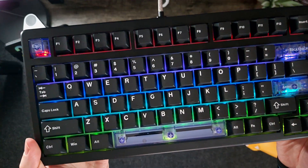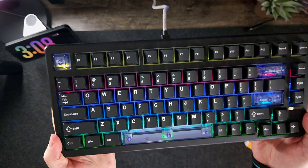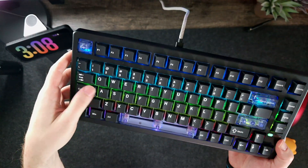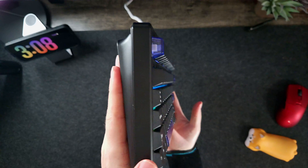As you can see, the clear keys look great. It is south-facing RGB, and the RGB is very bright. The keys are PBT double-shot, I believe, and they are in the Cherry profile.